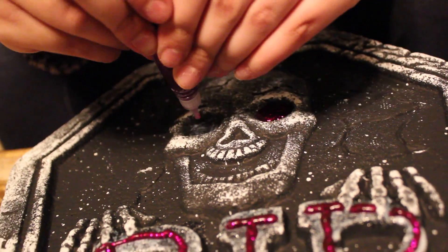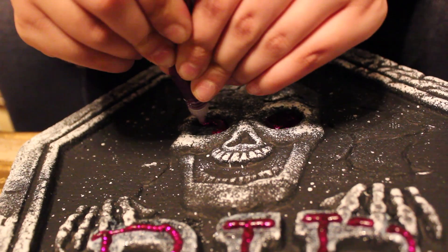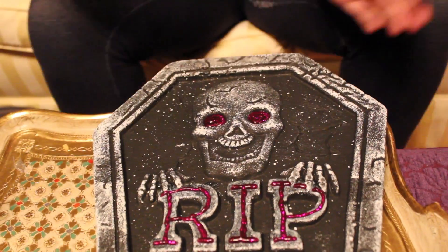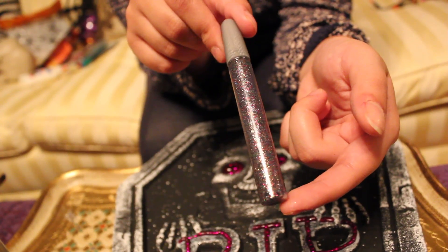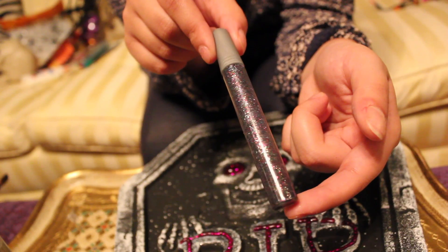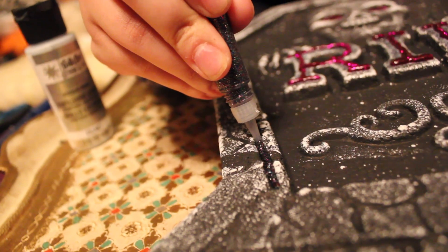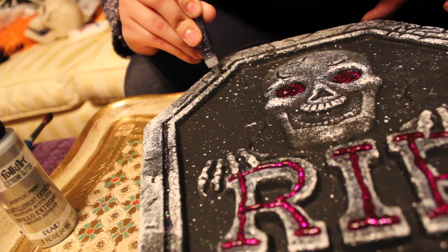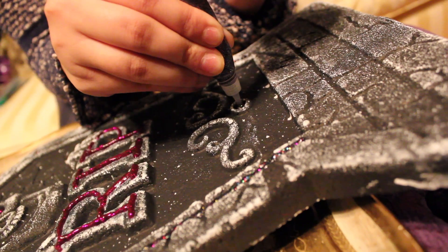I also filled in the eyes. Then I took a more silvery color and just traced the outer part of the tombstone. I would have done it with purple but I ran out of it, but I feel like it looks pretty cool like that.